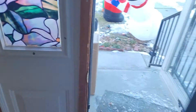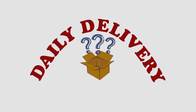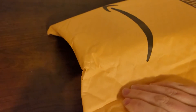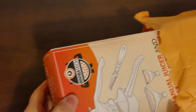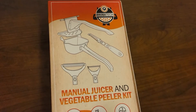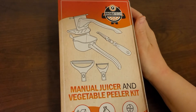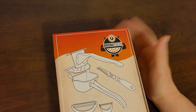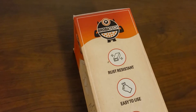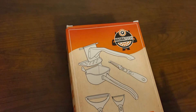Today we have one of the classic yellow Amazon envelopes. Let's go ahead and open up this padded envelope and see what's inside. It looks like we have a manual juicer and vegetable peeler kit. I'm actually really excited about this because I've found myself needing a juicer lately when I'm cooking for lime juice. I'll definitely have to use this for a dinner and let you know how it worked.